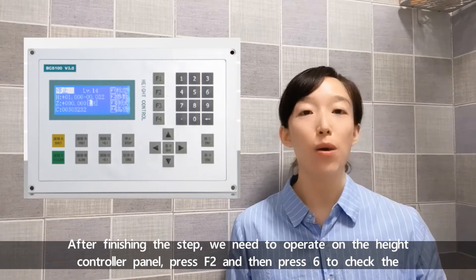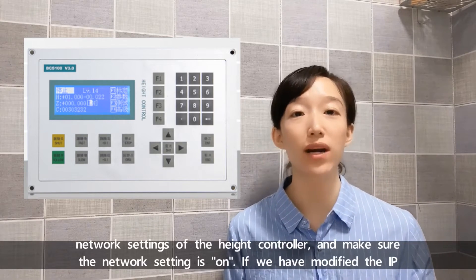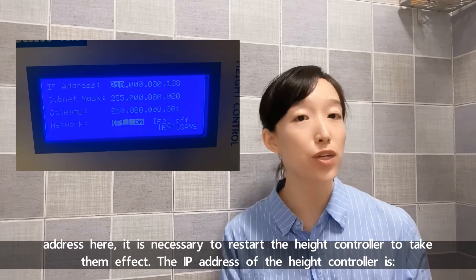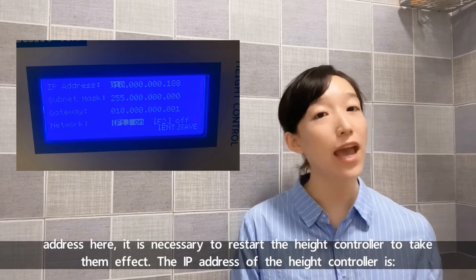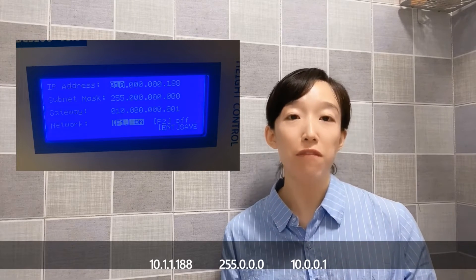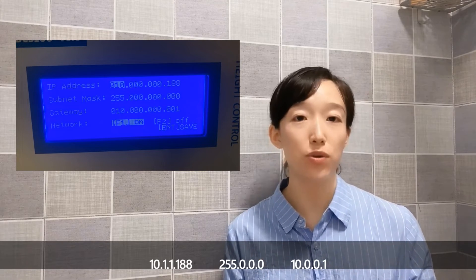Press F2 and then press 6 to check the network settings of the head controller, and make sure the network setting is on. If we have modified the IP addresses here, it's necessary to restart the head controller for them to take effect. The IP address of the head controller should be: 10.1.1.188, 255.0.0.0, 10.0.0.1.